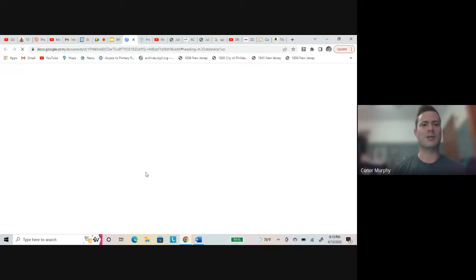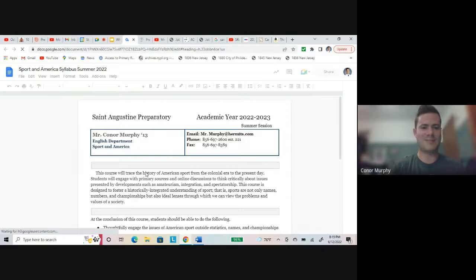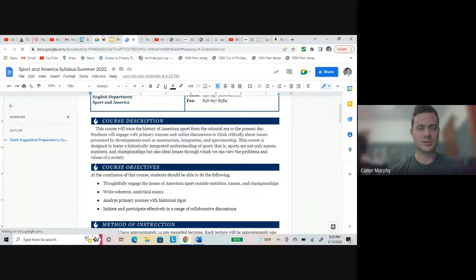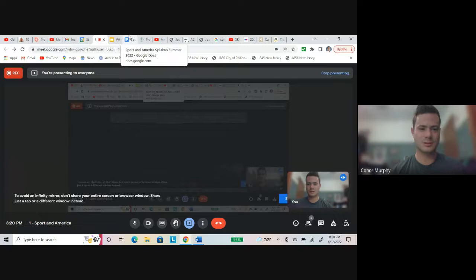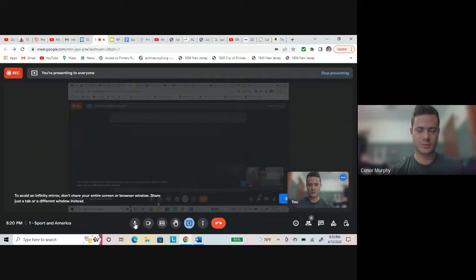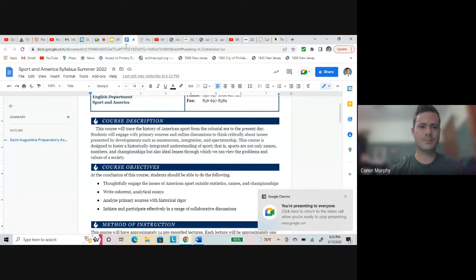The syllabus — it's not complete yet; I'm still firming up a couple of things, so I haven't added it to Canvas yet, but it will be added soon. This will give us the basic rundown for the course. The course description — I'm going to read this whole thing out loud because I think it's important. This course will trace the history of American sport from the colonial era to the present day. Students will engage with primary sources and online discussions to think critically about issues presented by developments such as amateurism, integration, and spectatorship.